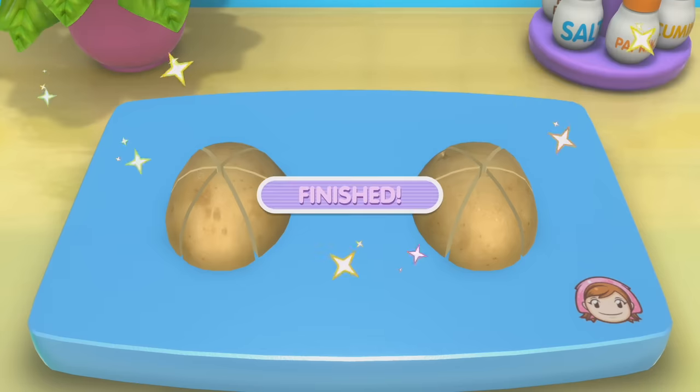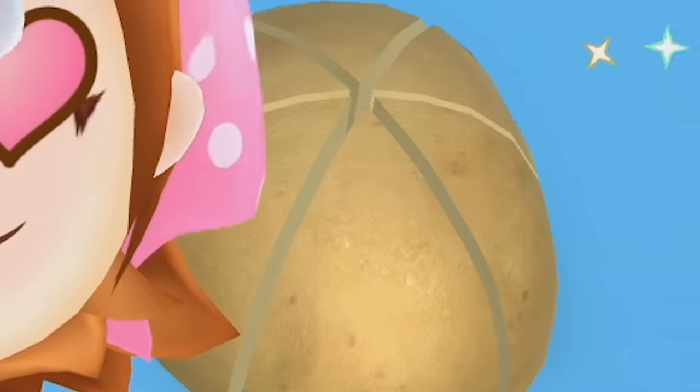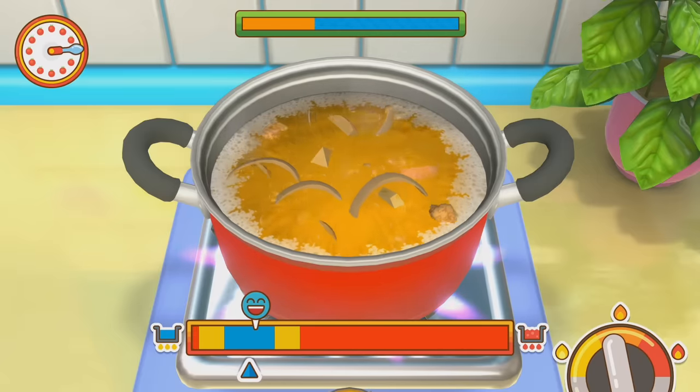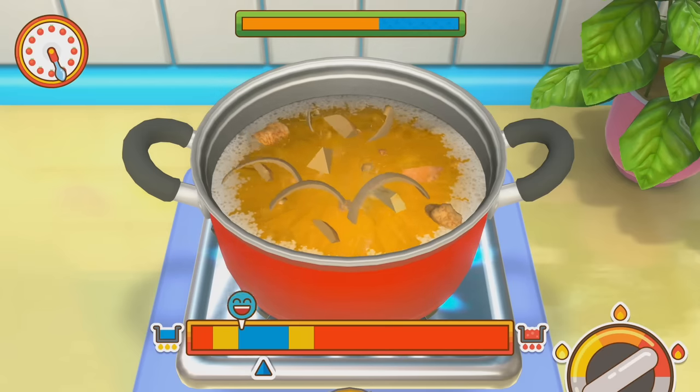Just slice, slice, slice. I don't know how I did those shapes. I just violently shook it. We didn't even peel that potato. No one has to cook like this where it's like—